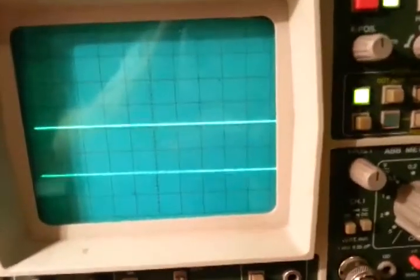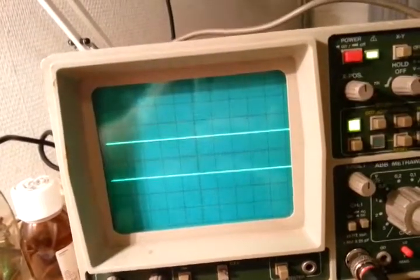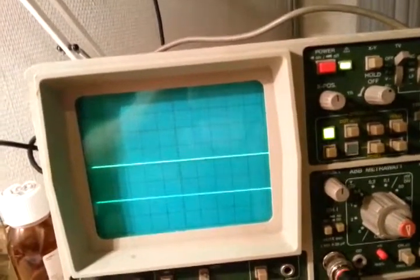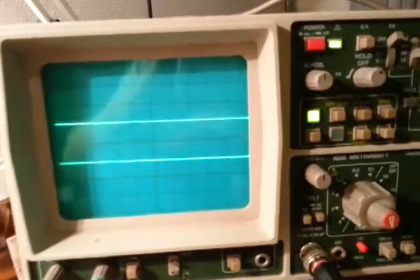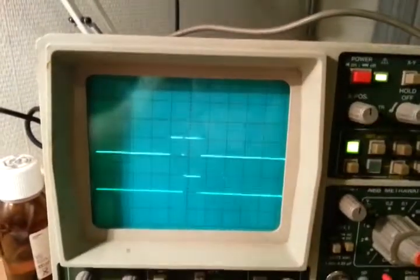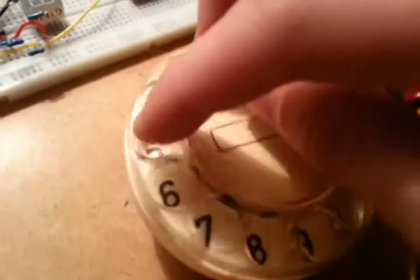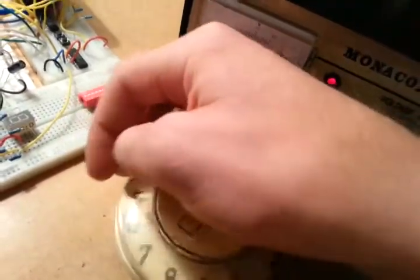The bottom line stays low until the dial stops turning, so whenever it is not in the rest position it stays low. The top line, when I release the dial, will start pulsing — it pulses one pulse for every digit dialed. So like that.